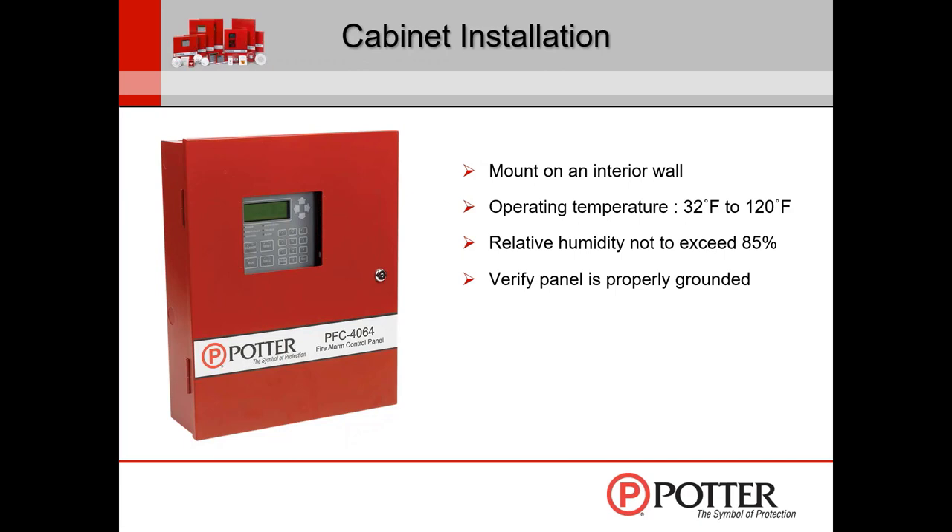Make sure the panel is properly grounded. The typical dimensions of the control panel are noted. If you've ever worked with our smaller releasing panel, it's the same cabinet size. It's also the same size cabinet as our other conventional panel, the 6006. So if you ever had an issue with that, you could swap some things out if necessary. This panel does not do releasing, but it uses the same size cabinet as our small releasing panel.